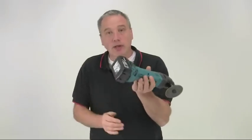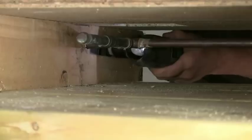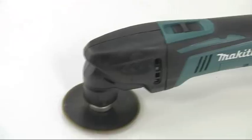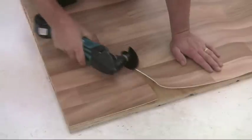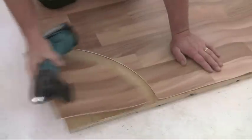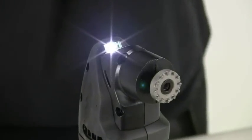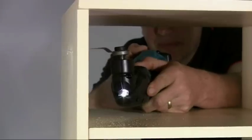Being cordless, it's very easy to manoeuvre the BTM50, particularly where access is difficult, and this is where these tools really shine — allowing you to get into places that no other tool can reach. The robust body shell with its soft rubber grip makes it a very comfortable tool to hold and use, and it weighs just 2kg even with the battery. For even better visibility, a bright front LED light illuminates whenever the tool is in use, ideal for those really confined work areas.